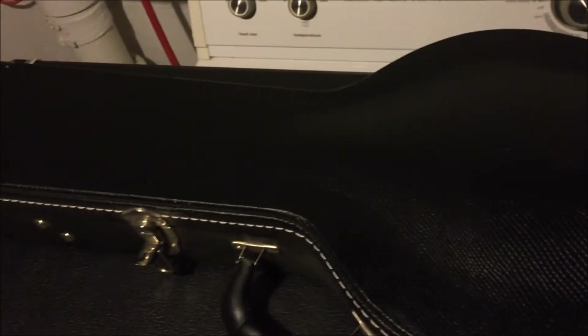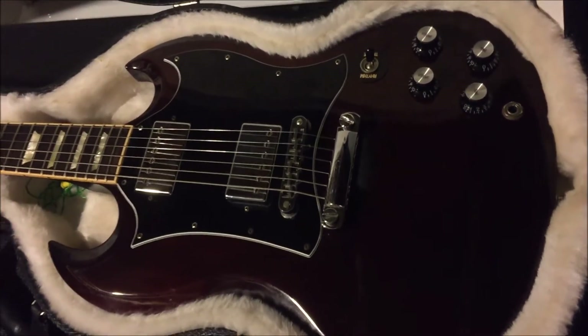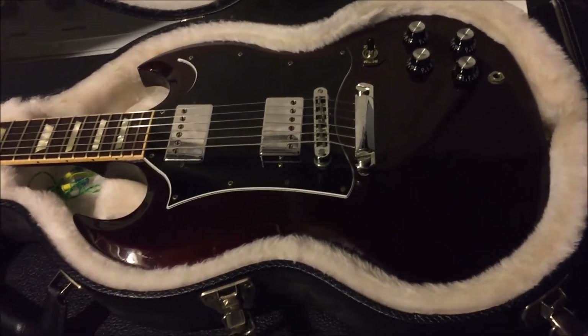You can see by the case probably what we've got coming up here. This — if I had a number one, it would be this. This is my 2012 Gibson SG Standard, and it's an aged cherry finish.